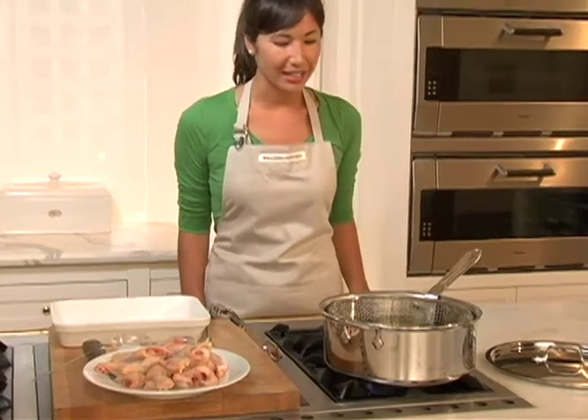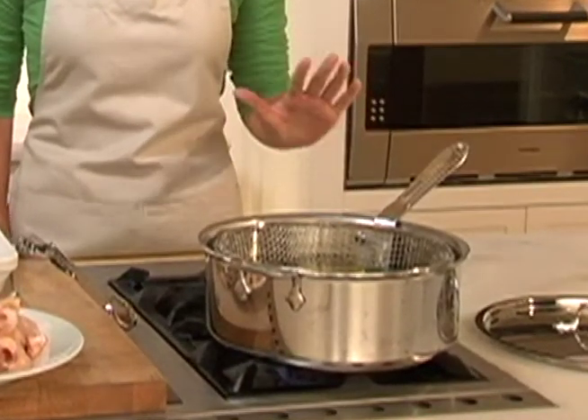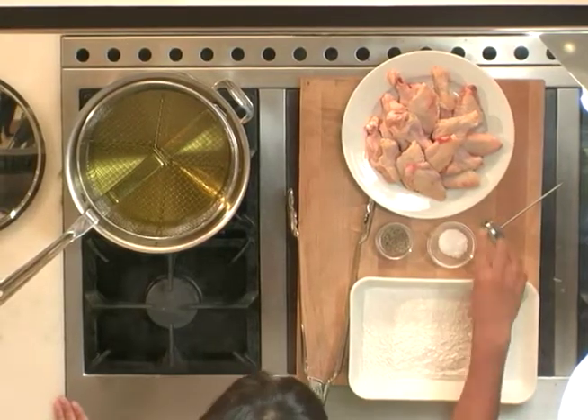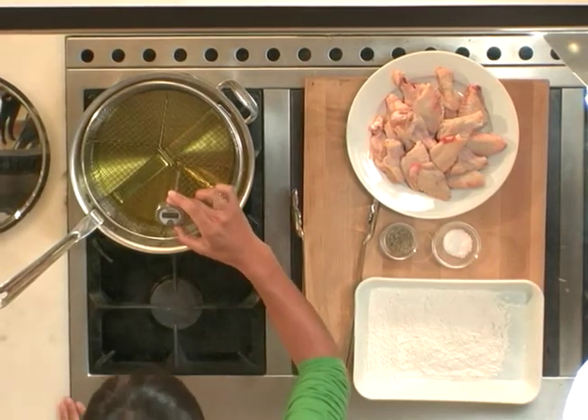Today we're going to be making some wings with the All-Clad stainless steel six-quart deep fryer. This is a really great pan because it comes with its own fryer basket, its own lid, and tongs. Right now I've got the pan filled halfway up with some oil, and we want it to reach 375 degrees.